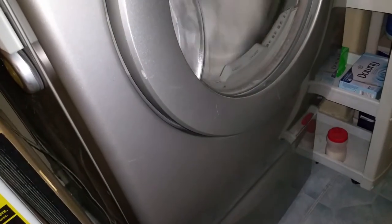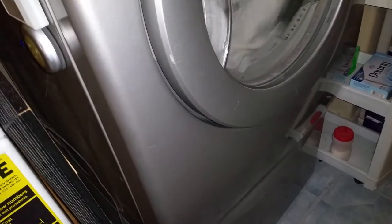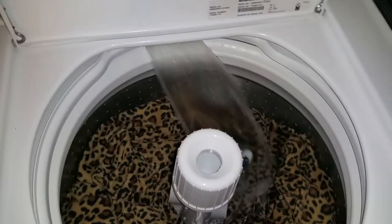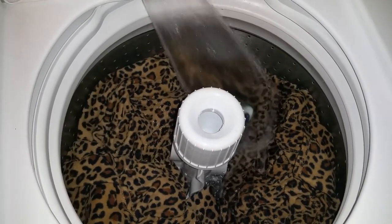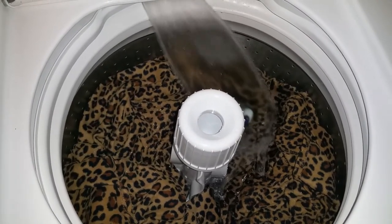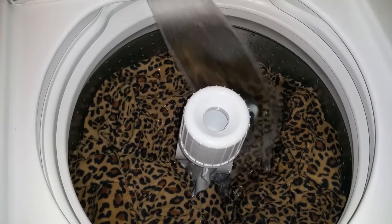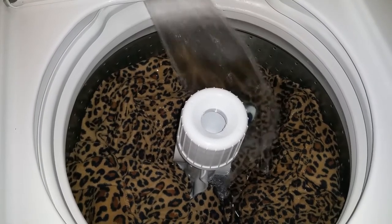And this is the protective mattress protector for the fitted one. It's drying in here. Anyway, it's like part cloth, part plastic. I only gave it a regular wash with bleach and one free and Tide Pod free.